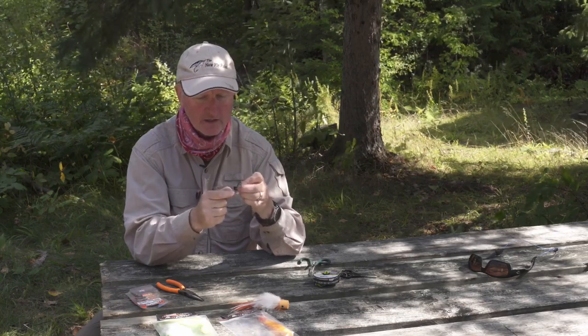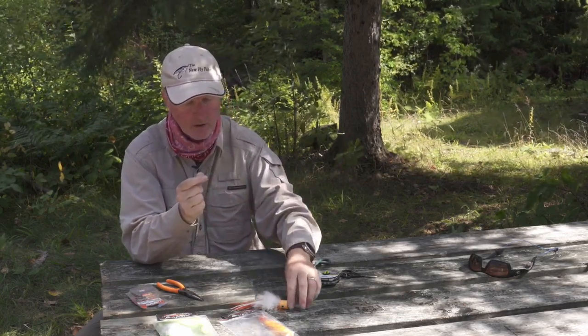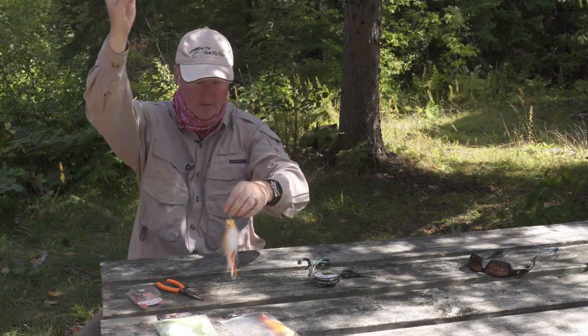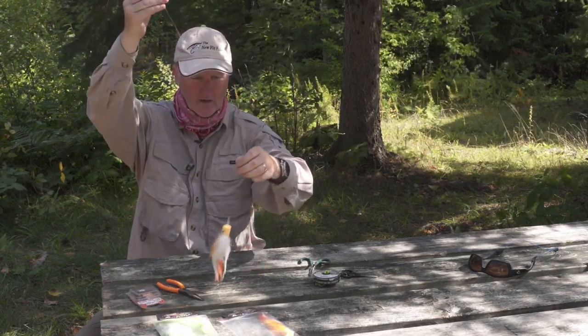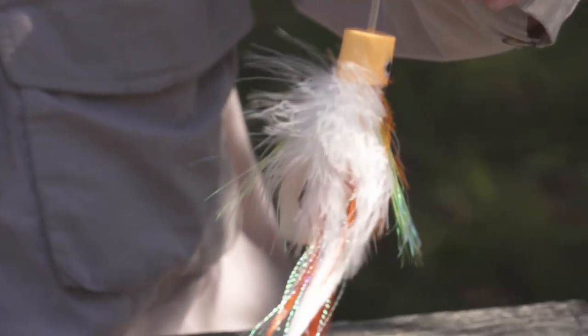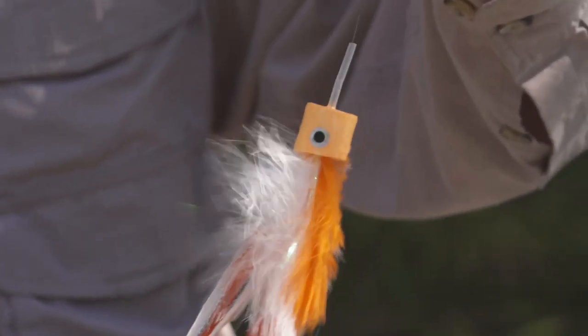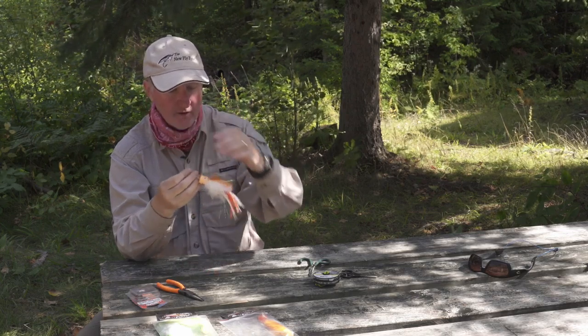Going back to the main fly, I run it down, pull it tight in there, and voila — you're all set to go. You can cast that all day with no problems. It's a very effective popper.